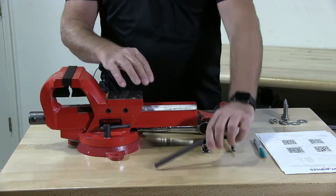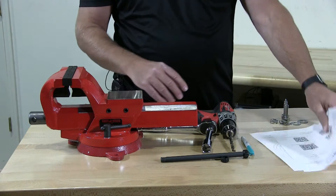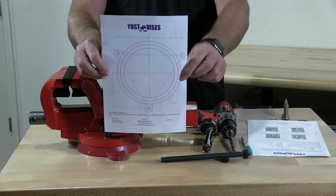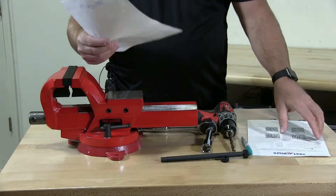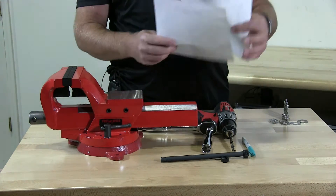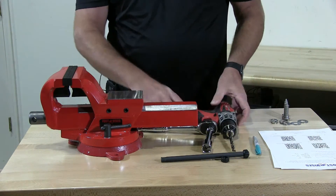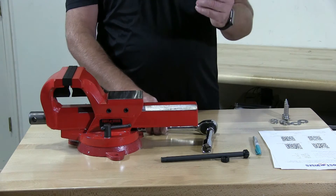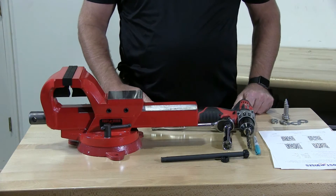I have the handle and a pen for marking. They give us a template, which you really don't need to install the vise — it's pretty easy. Place the vise where you want it, draw the lines, and you're ready to go. Drill and a ratchet. So let's get started.